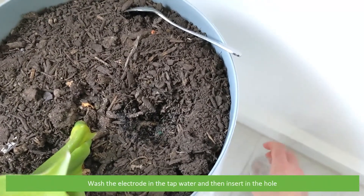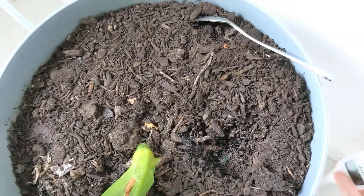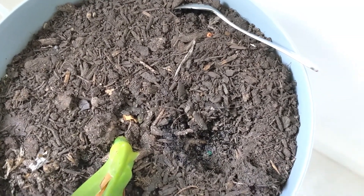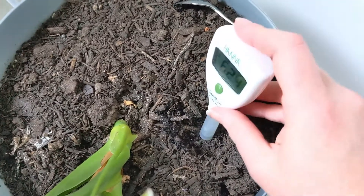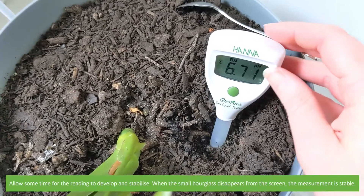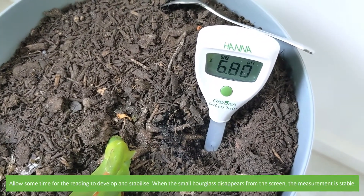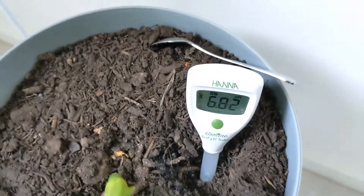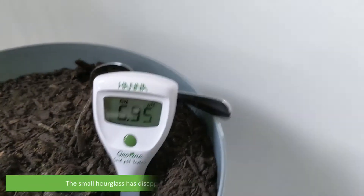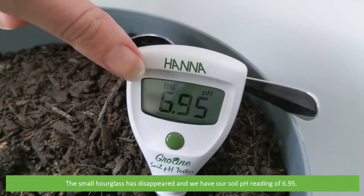Wash the electrode in the tap water then insert it into the hole. Allow some time for the reading to develop and stabilize. When the small hourglass disappears from the screen, the measurement is stable.